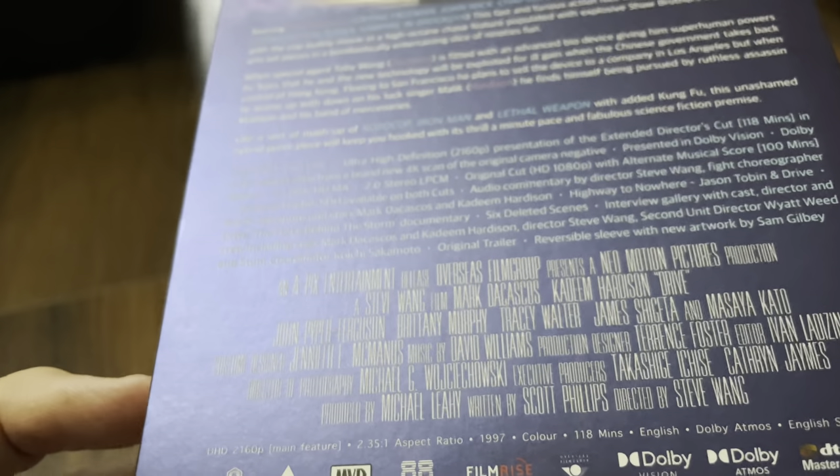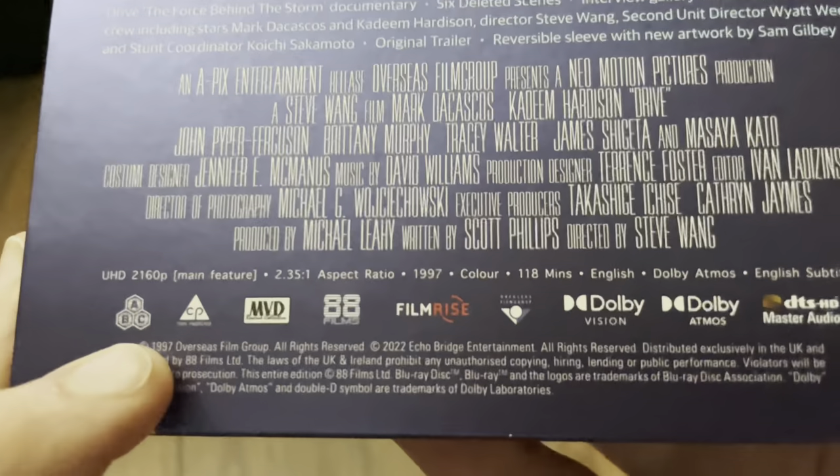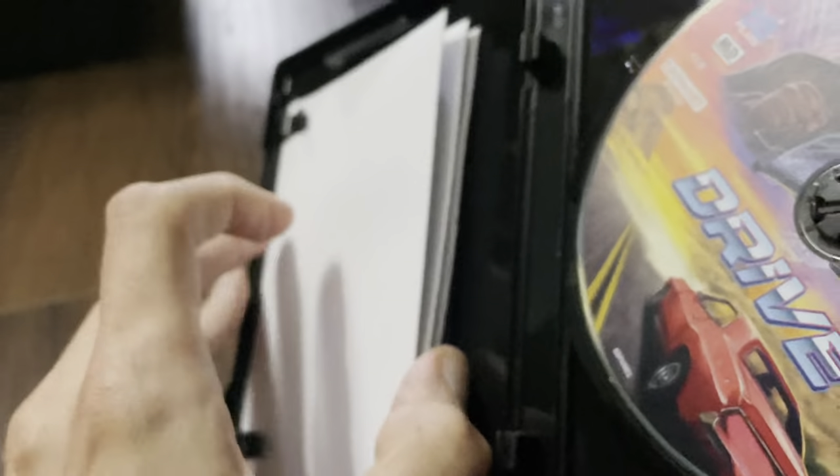This is multi-region — Region ABC. There is no Blu-ray in this; it's just one disc.